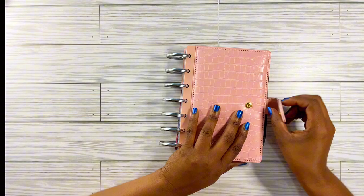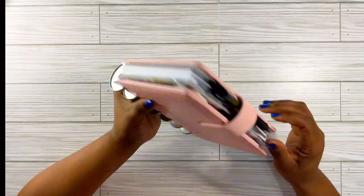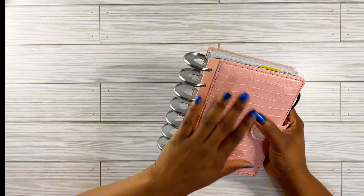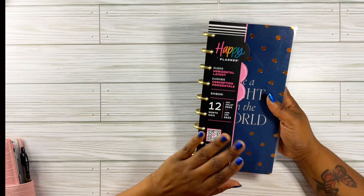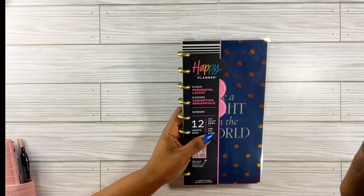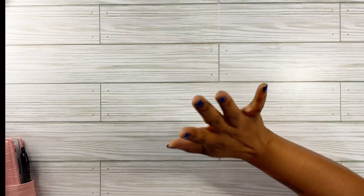I am loving this so far. I wish I had a cute little pen to put here. But this is going to be my catch-all — catch-all everything here. I did show you guys my horizontal skinny — we went through this on another video and I'll put the link up here. I'm not sure what side it'll be on. And then I want to show y'all what I've been using for the year.